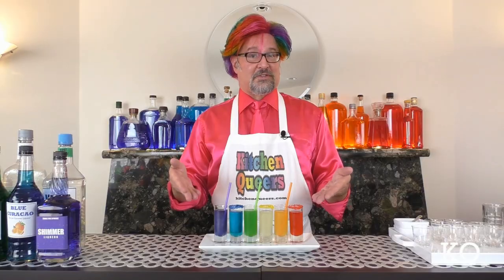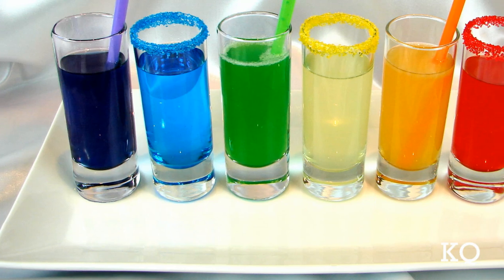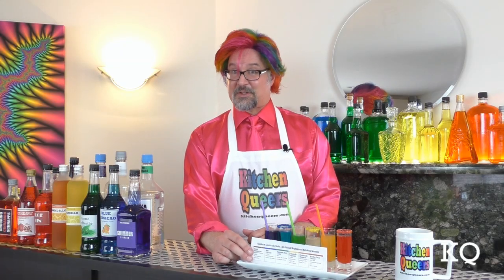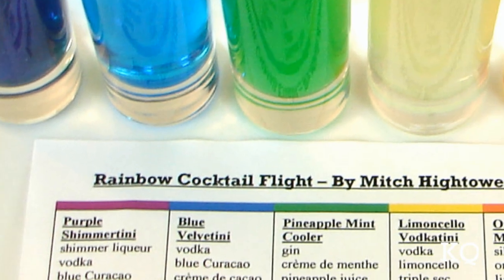With all six of our cocktails complete, I'm going to serve the Rainbow Cocktail Flight on long, narrow porcelain plates. I'm also going to add a printed menu to the plate so guests will know what they're sampling. The Rainbow Cocktail Flight is ready to serve.